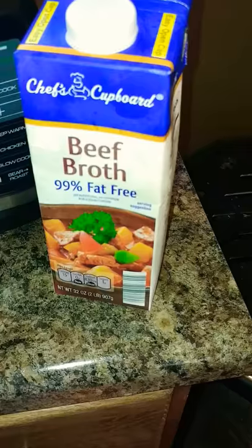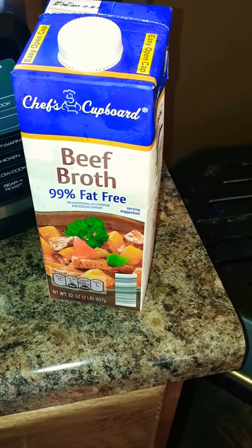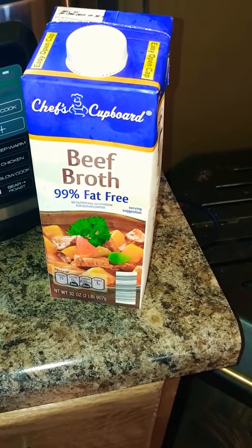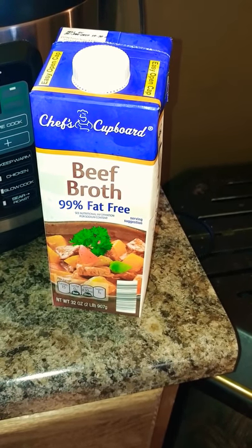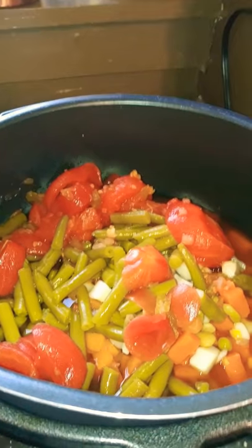When I get them added I'll bring you right back. I also wanted to add that I put in about a cup to a cup and a half of beef broth. If you don't have beef broth — I just had some in the fridge — you could use water to thin out the crushed tomatoes.